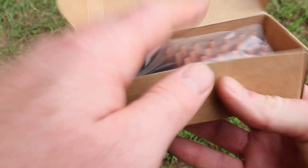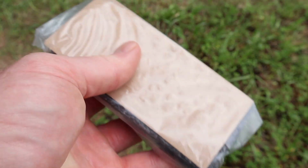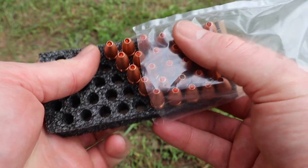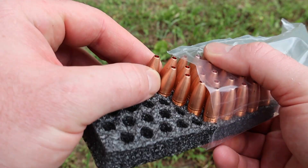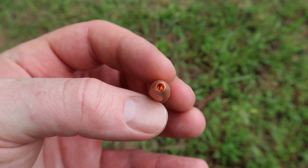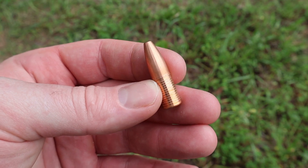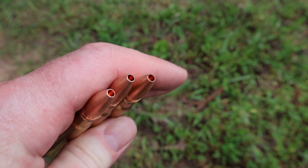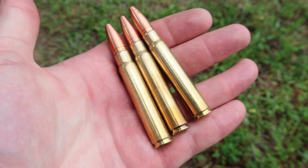Opening them up, they come in a nice little foam tray. Each bullet is individually held so you can set this on your reloading bench and pull them out one at a time. Really nice. Let's take a look at one of these bullets. Big nasty looking hollow point on this bad boy. And here are a few of the loaded cartridges. Again, look at that hollow point. I can't wait to see what these do.